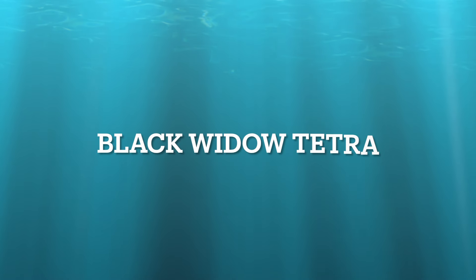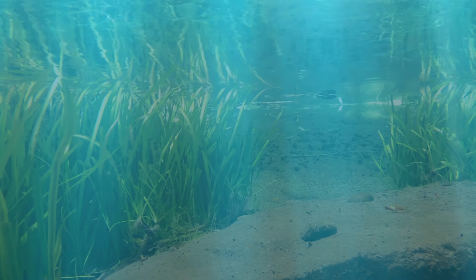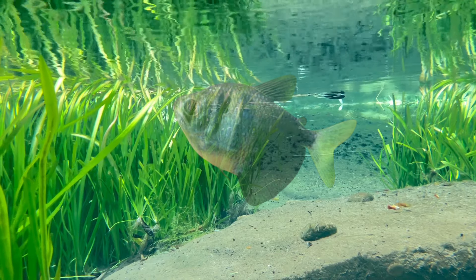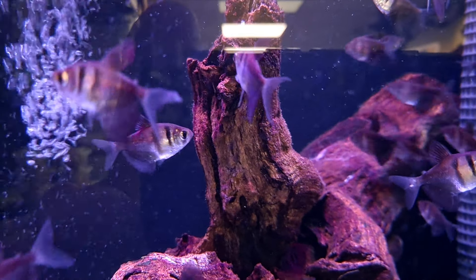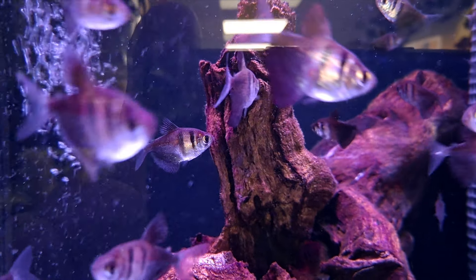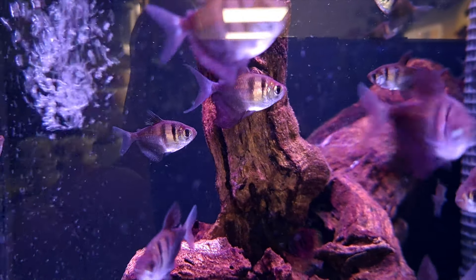Next up is the Black Widow Tetra. It's a good idea to house them with other Tetra-type fish. Widow Tetras, like other Tetras, love to swim around and explore any action that's happening in the aquarium. Black Widows are peaceful by nature.